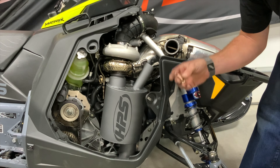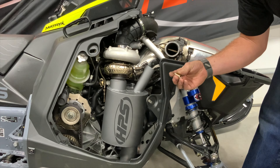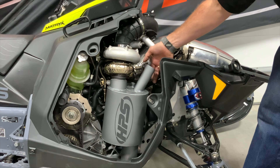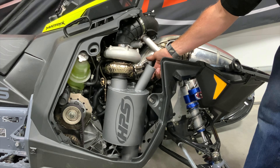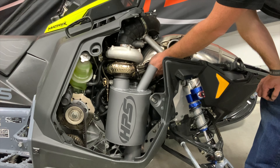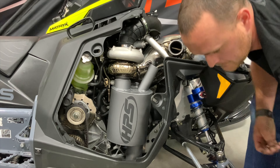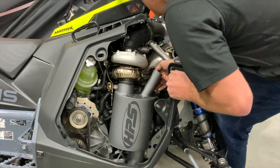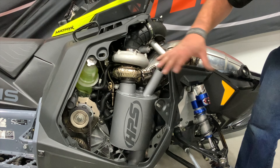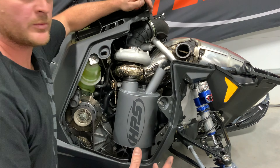This is where you'll use the spare spring provided with your HPS muffler order for the boost sled. Install it between the exhaust intake and the spring hook on the pipe where it attaches to the turbo. This will help hold the muffler tight towards the pipe during the rest of the reassembly.